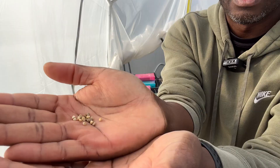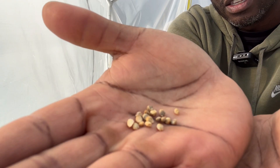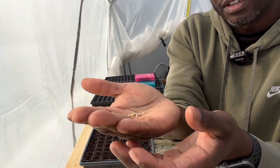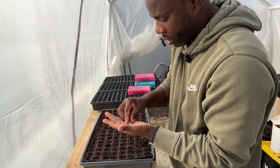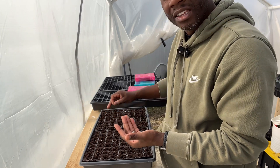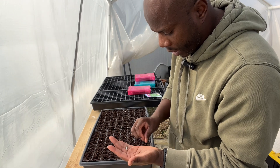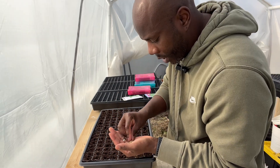Let me show you real quick — spinach seeds are really big, unlike lettuce seeds. You can see that — big seeds. This shouldn't take that long. I'm going to do two per hole, using a 128-cell tray. I do two just to ensure germination in the event one doesn't sprout.